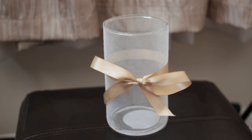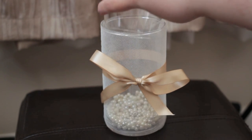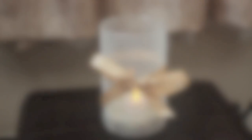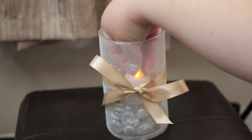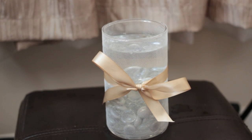I came up with four options for this centerpiece. First, you can put any size candle that will fit in the candle holder. Second, you can use faux pearls — just enough to cover the bottom, or fill it to wherever you like — and then put a candle on top. Third, you can fill it with gems and then put a candle on top. And option number four, you can fill it with gems and water, then put a floating candle on top.